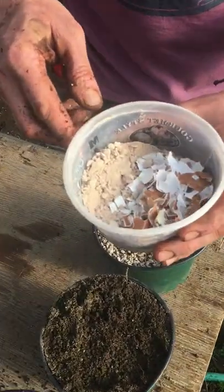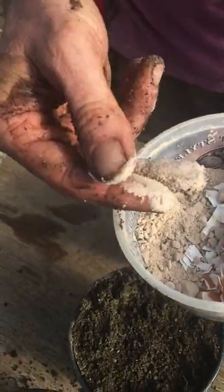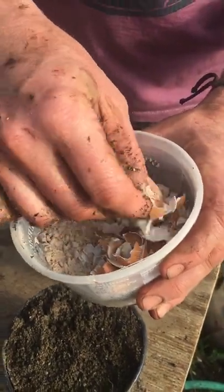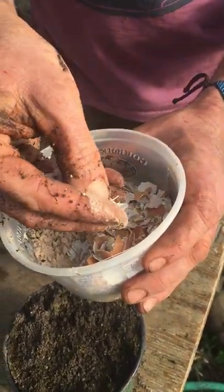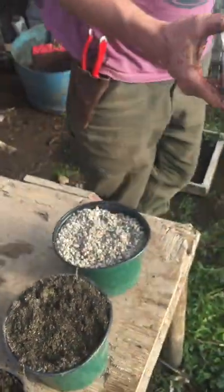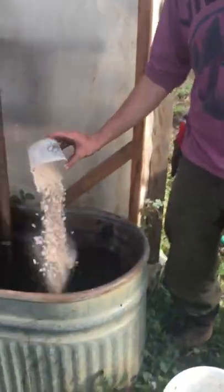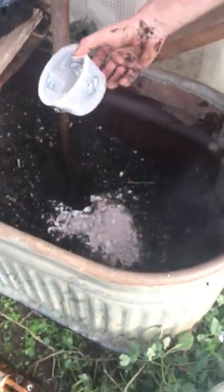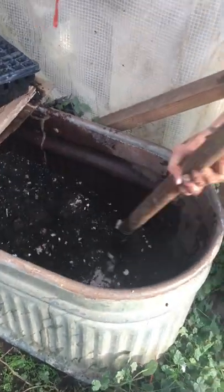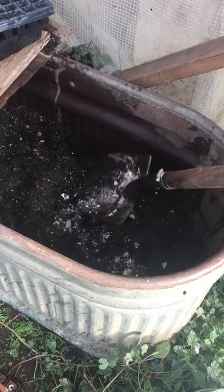We also add a little bit of minerals — this is azomite, a rock dust for trace elements — just a small amount. And then crushed eggshells for calcium, which I find really helps with plant disease. You can see this is mixed-up compost. I'll demonstrate putting that in. I mix this up and I have a whole bunch of compost and potting soil already made, so whenever I want to plant, I'm all set.